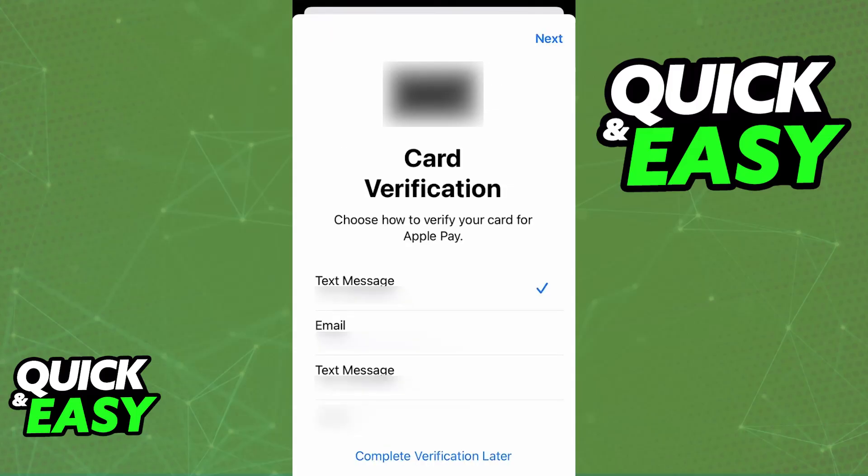Choose whichever option you prefer. You might need to verify that you are the owner of the card by receiving a text message or by making a phone call. Once you verify ownership, the card will appear under your Wallet.